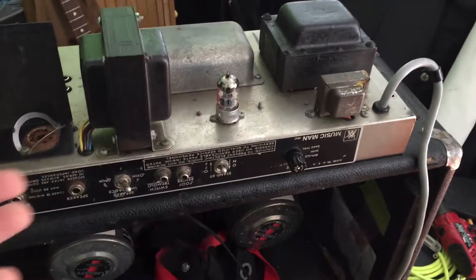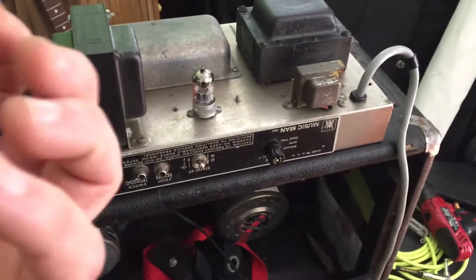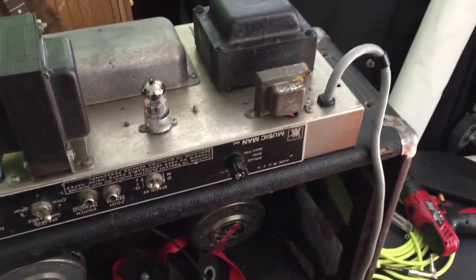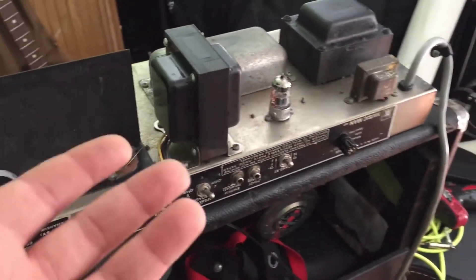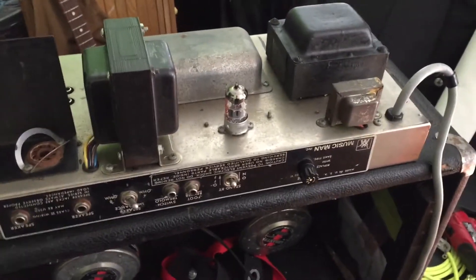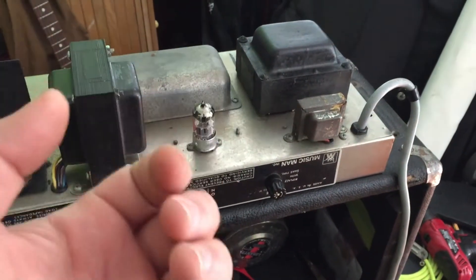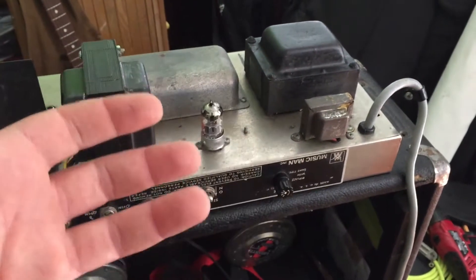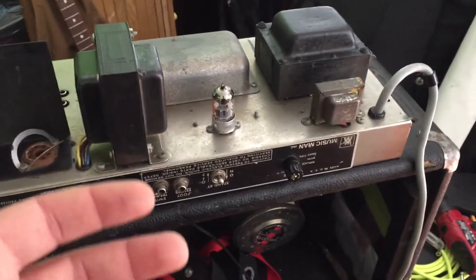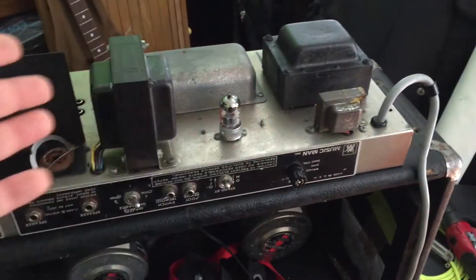I'll signal trace and see where the signal is dying or distorting. When you play the guitar there's the main tone, and then there's this little faint undertone — it's distorted, kind of clipping, really hard clipping but very faint. That leads me to believe it's in the preamp stage.